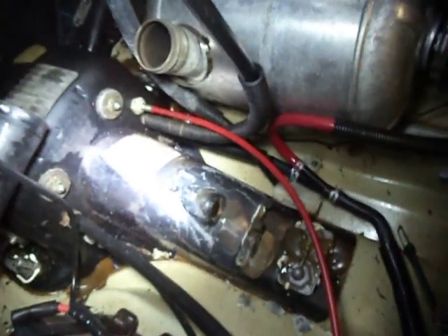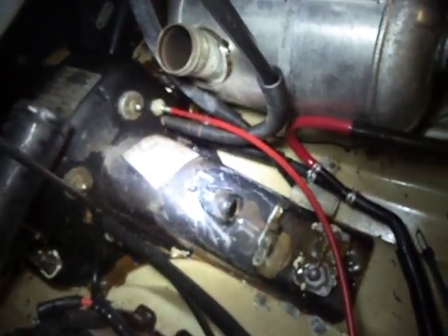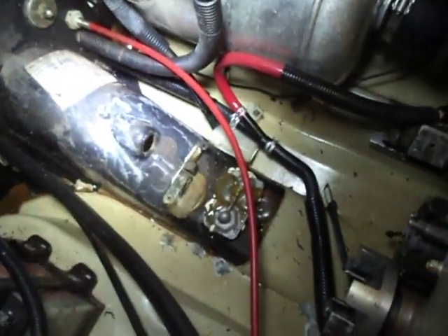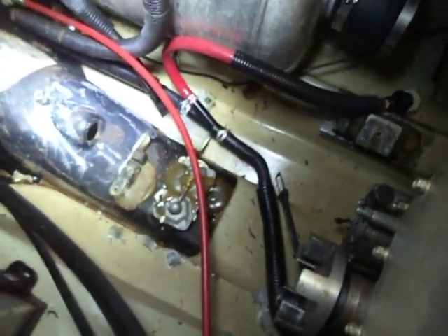Once I do, I'm going to bond the cover back on this evening. It'll be cured within 24 hours. Then tomorrow morning first thing, I'm going to order the seals and bearing from a Yamaha dealer. Hopefully within a few days I can get them back, press them on the shaft, and put it all back together.